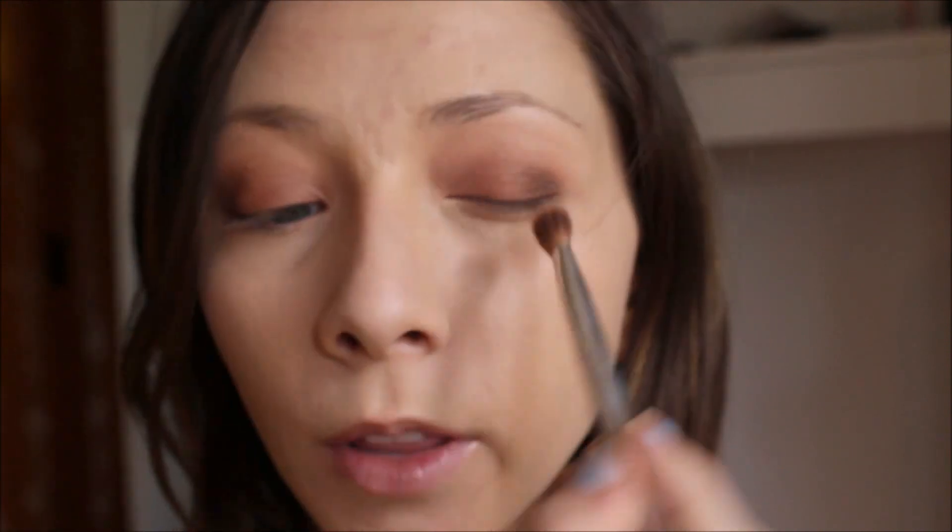I'm going to take this fluffy blending brush that I used before and blend that out with no additional product on it. You can drag it a little bit into the crease if you want to — that'll just give your eye a little bit more of a rounded appearance. And then I'm going to go back in with the angled fluffy brush that had the really light product on it and blend out those edges once more.